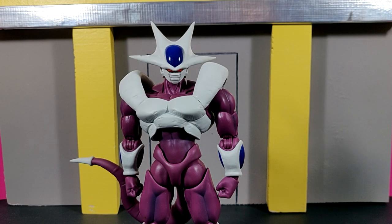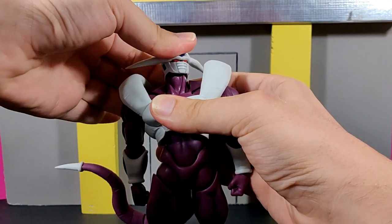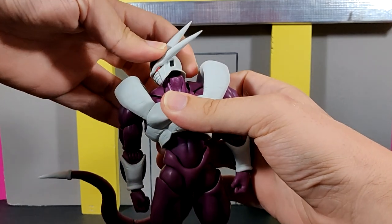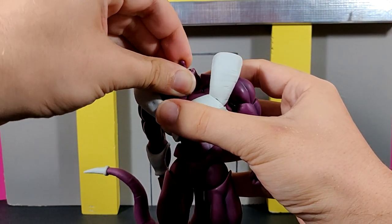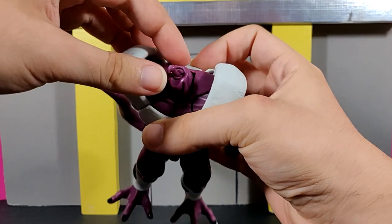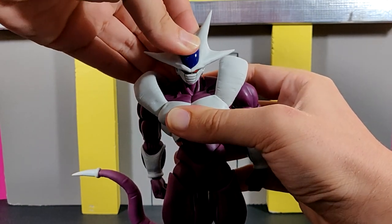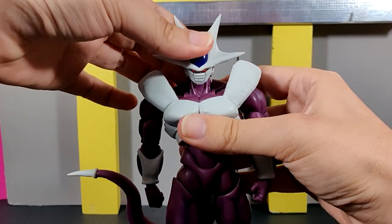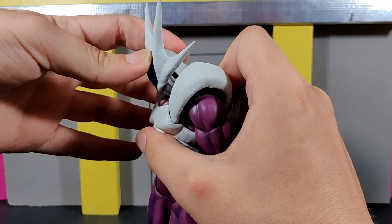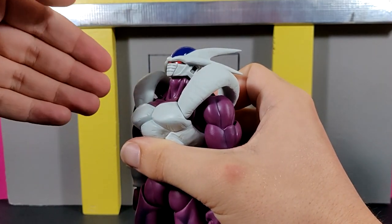Moving to articulation: right off the bat there is one thing that screams 'made in Vietnam,' and it's really just one main issue — the double ball peg for the head is way too tight. When you move it around it sounds like it might break, but I don't think it actually will. His head can go this far down and this far up — the sound is a little scary but I promise it does not feel like it's going to break.